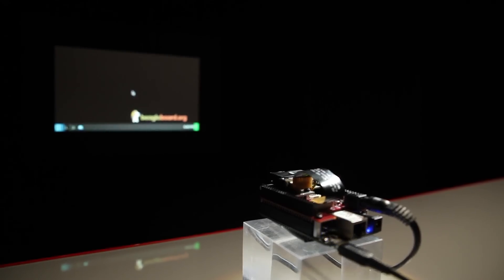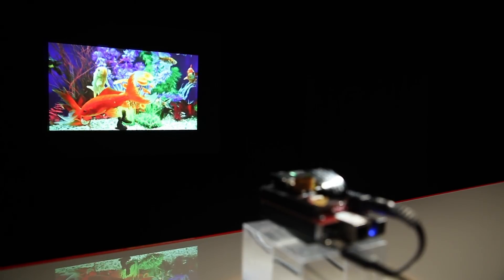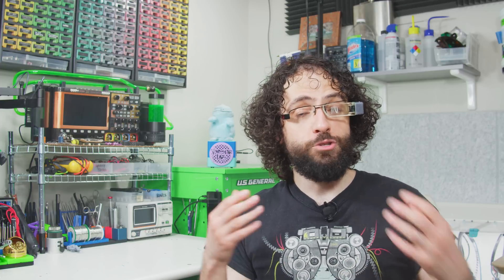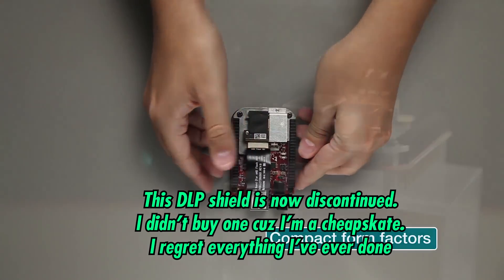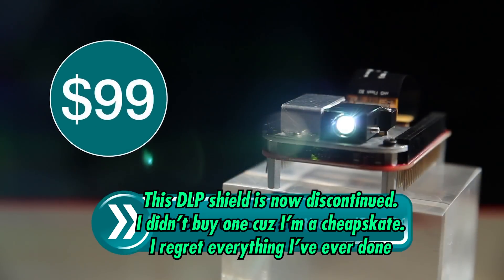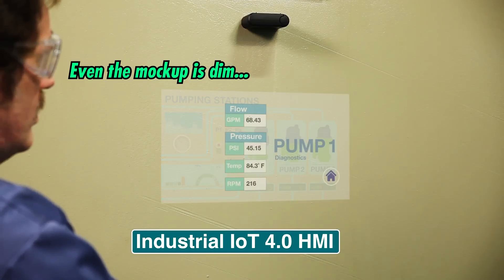Many pocket-sized pico projectors also use DLP, but for a different reason. These things are so small because they use lasers instead of conventional lights, which lets them get away with smaller optics and throw the image at a shorter distance. For safety reasons, the lasers in consumer products have to be very low powered, and the picture would just be invisible if 95% of the light was gobbled up by an LCD.